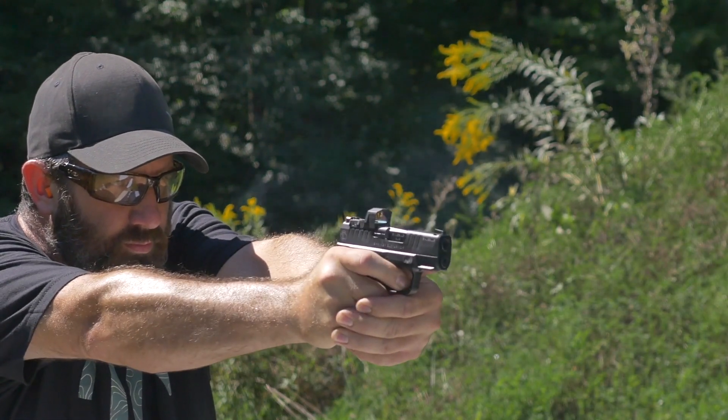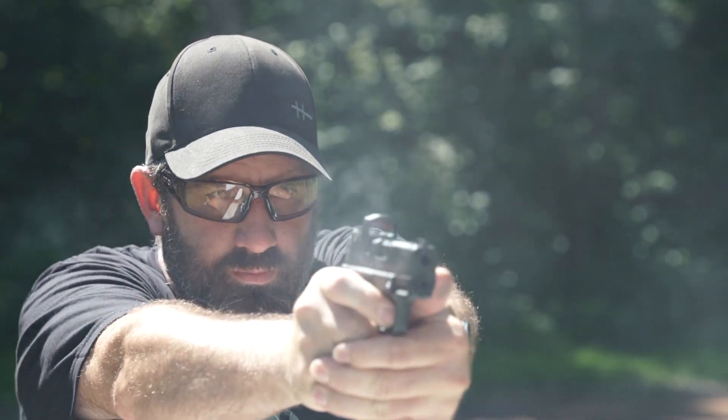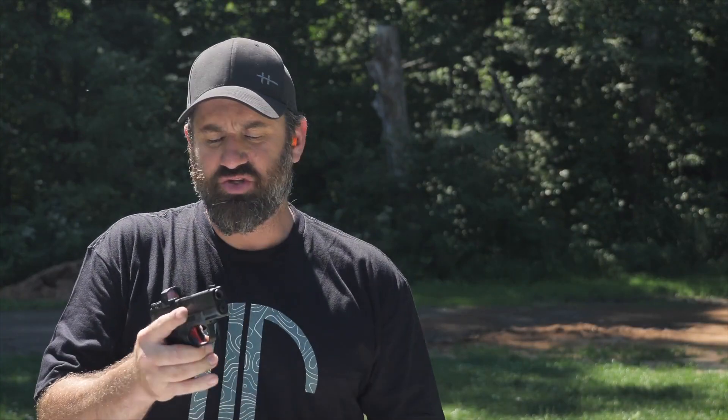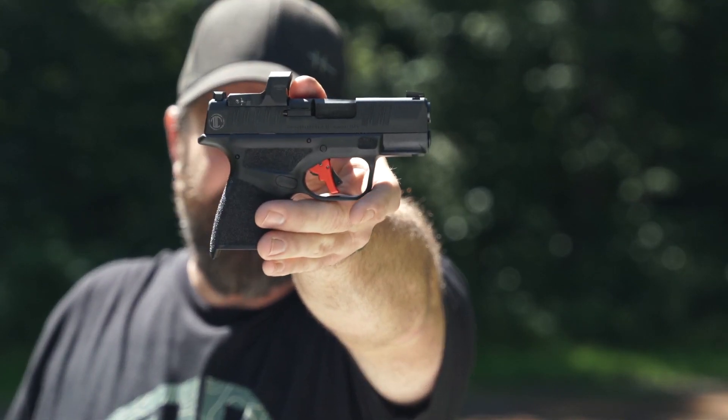Hey folks, Paul Carlson from Safety Solutions Academy. We're out here at the range today living the armory life, and today that means we are taking a look at the sweet new Hellcat pistol from Langdon Tactical Technologies. We've got a custom pistol that's a great shooter. What do you say we dive in and take a look?